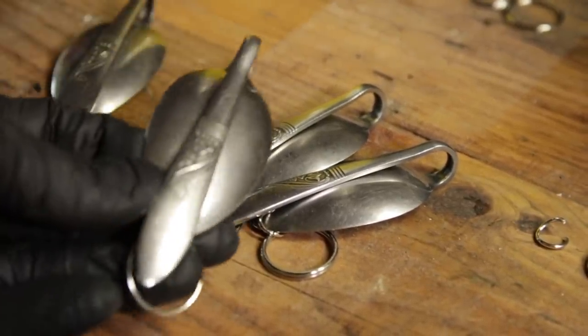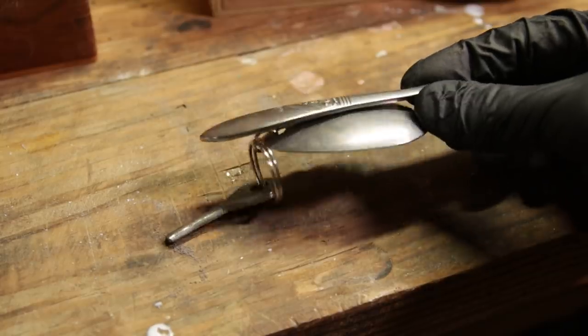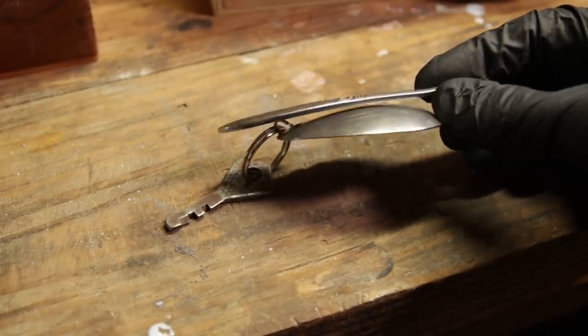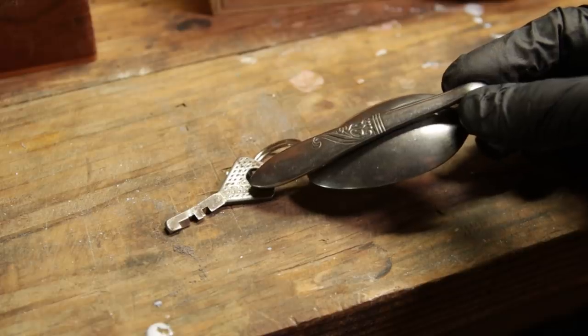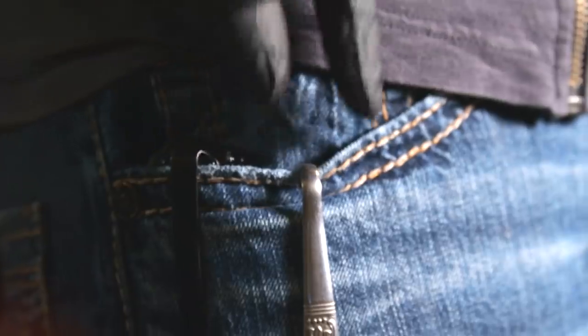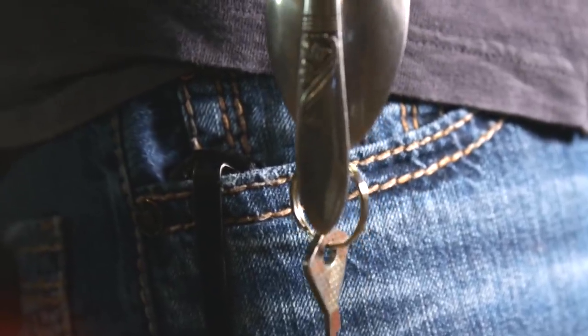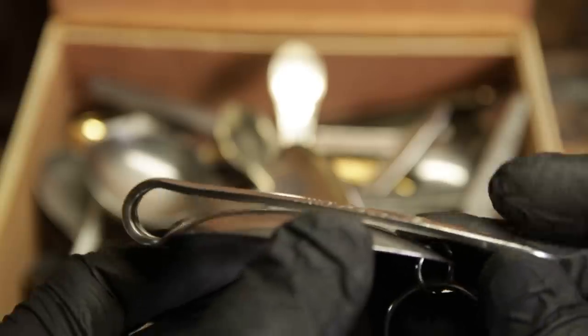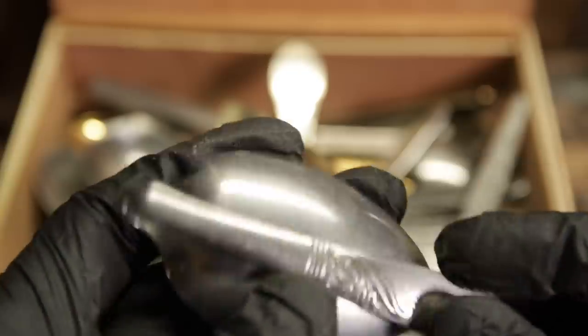This is called a key finder. Do y'all know how this right here works? Let's just say that key is very valuable and I'm in a situation — somebody says 'I need that key' and I say 'I got it.' You see, that's how it works — it clips to your pocket, to the inside of your purse, wherever.